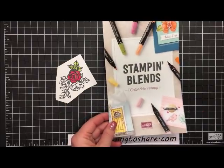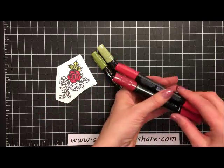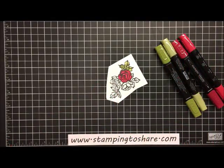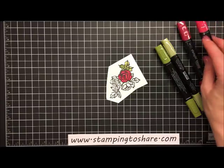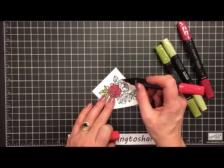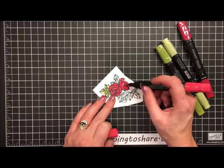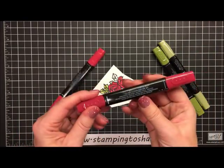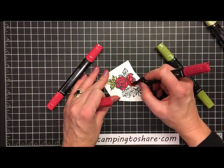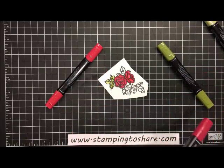Stampin' Blends were introduced on December 1st and come in an assortment of colors. I'll be using Old Olive in light and dark, and Cherry Cobbler in light and dark. This is a very easy technique. You just take your lightest color of the duo — I'm going to take the lighter Cherry Cobbler and completely color in the flower with it. You only want to do one small area at a time. Then I go in with the darker color and do a little bit of outlining, and in a couple of seconds it all blends together and looks absolutely gorgeous.